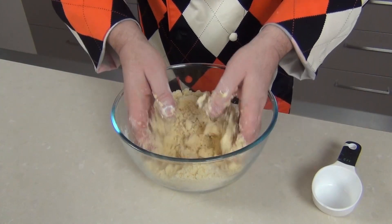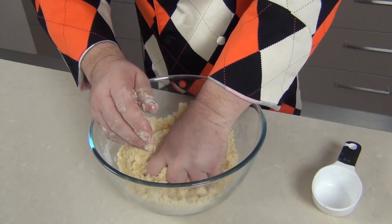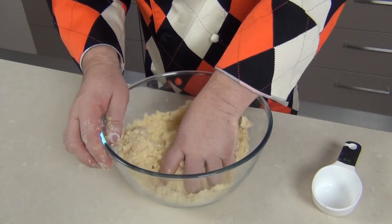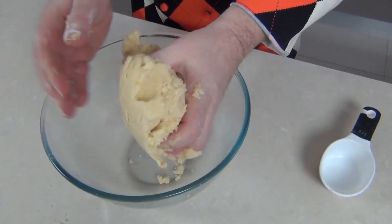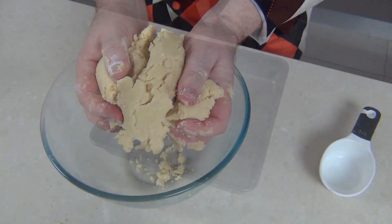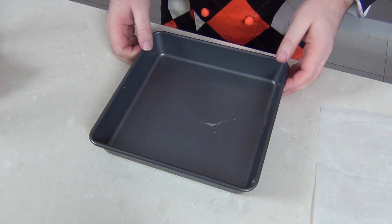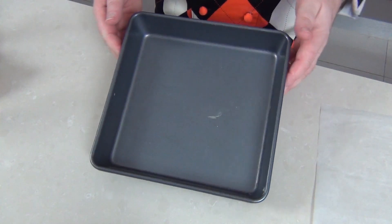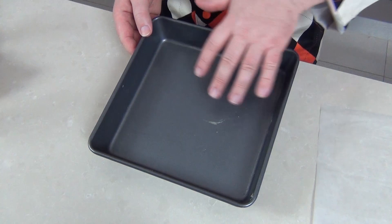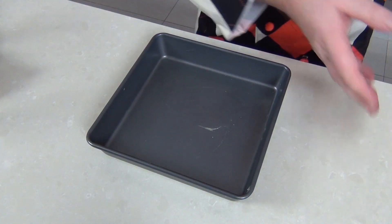Now once the butter, sugar, and flour are together like that we've got this lovely consistency. We're now going to draw this together into a cookie dough — start to squeeze it and eventually you're going to have this nice crumbly shortbread dough. We can get that oven on now: 180 degrees Celsius, 350 Fahrenheit. I'm using a square tin, it's an 8 inch, and I've just greased it a little bit with butter — you could use a 9 inch round for this if you haven't got one.